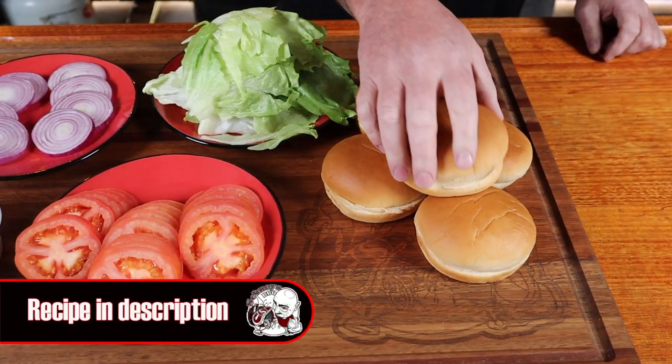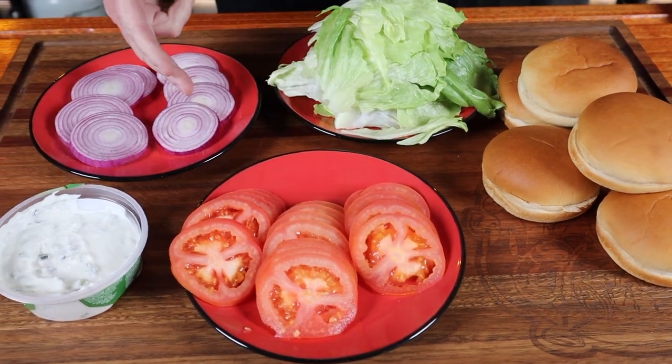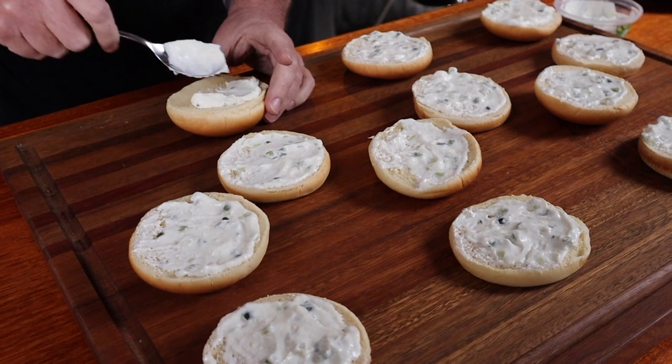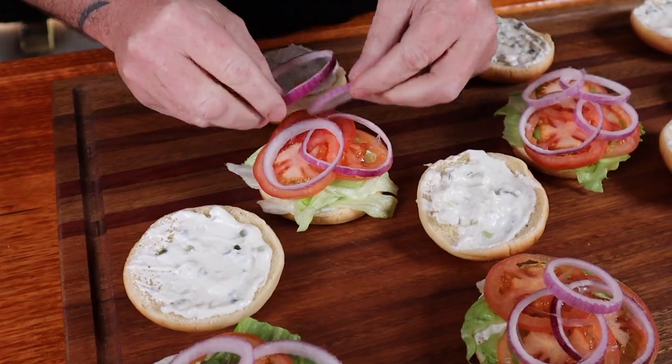This would be a perfect time to go and like this video, and while you're there share it with a mate — get them to cook it for you. We'll need a few other ingredients for these burgers: some bread rolls sliced in half and some kebab staples like crispy lettuce, sliced tomatoes, sliced onion, and some tzatziki sauce. Just slather all the buns with some sauce, then top with lettuce, tomato, and onion.